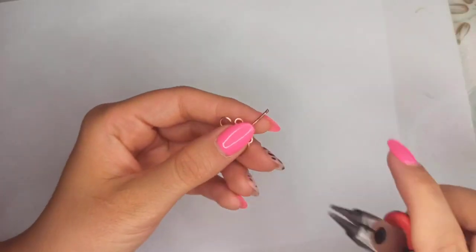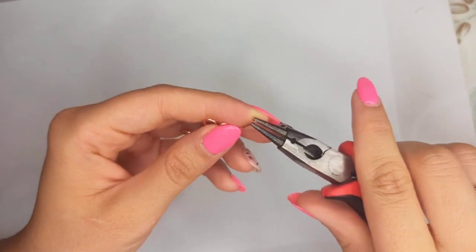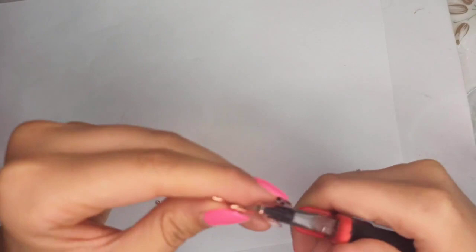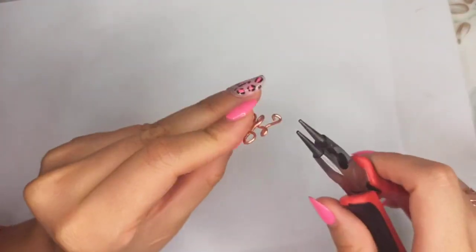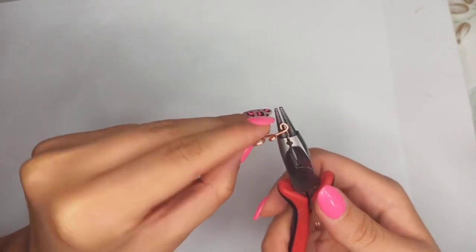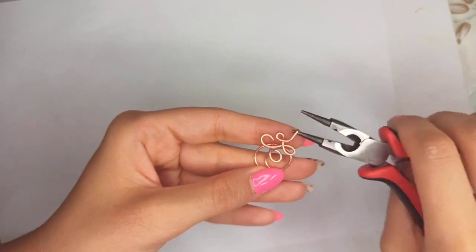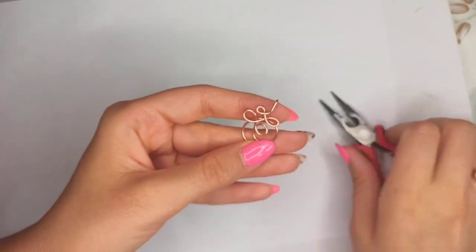At a distance of about two centimeters, I'm going to make a P shape with round nose pliers, and this is the place where the chain or cord is going to be placed, just like this.